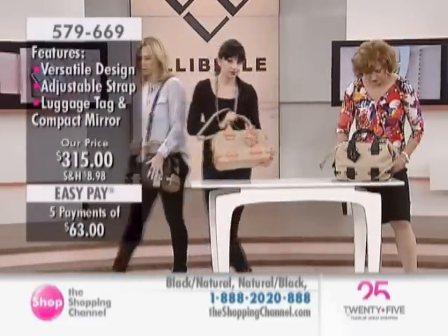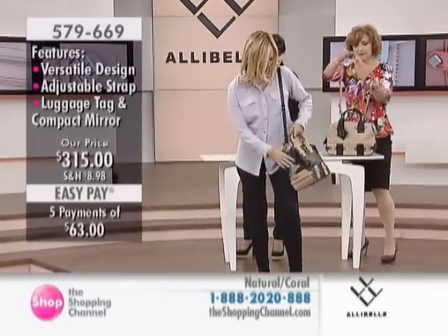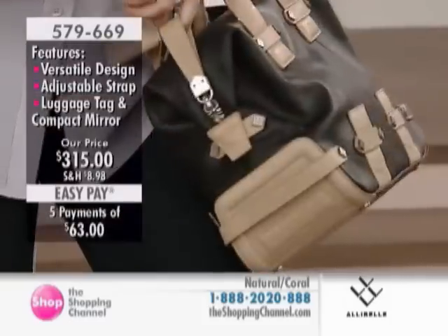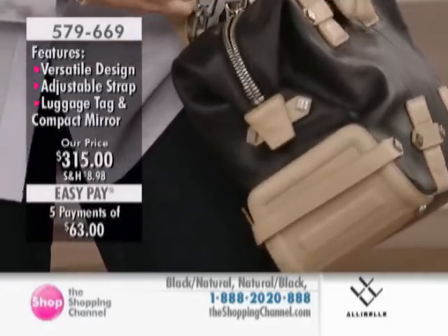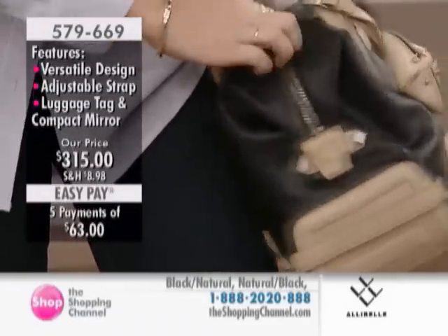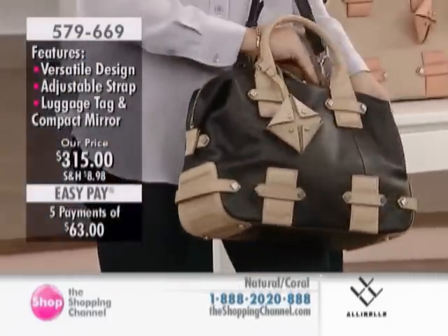I'm just going to come out and show you — it does look really great on the body. You get that great side view. We've got these fabulous long loop zipper pullers so you can easily zip it from any direction. And I just love how cute the little luggage tag is here.